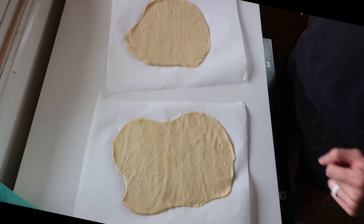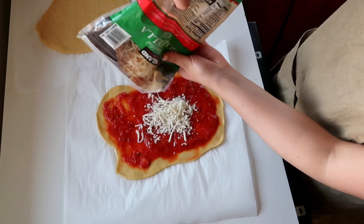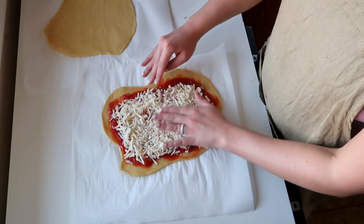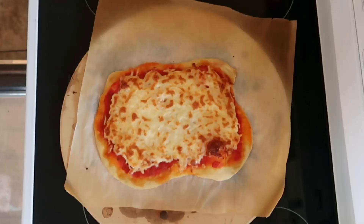We separated our dough into two balls and put it in the fridge — this was the next day. We flattened it out, added our marinara sauce and mozzarella cheese. I recommend using a mozzarella cheese block and just putting slices on there. Stick it in the oven at 500 degrees for about 11 minutes and it should come out looking like this.